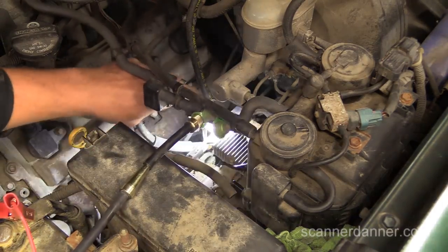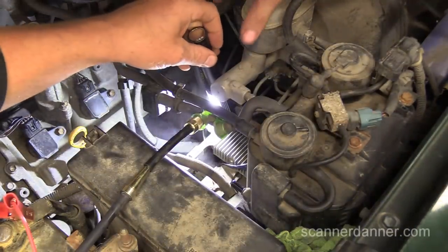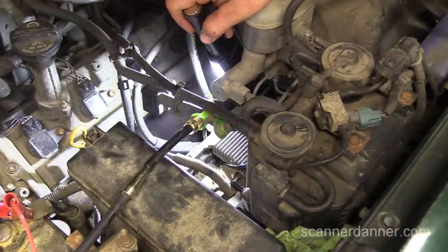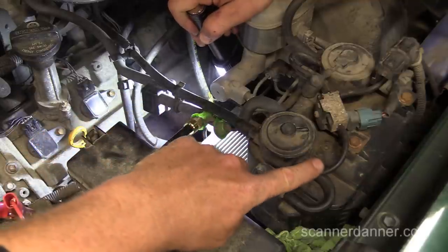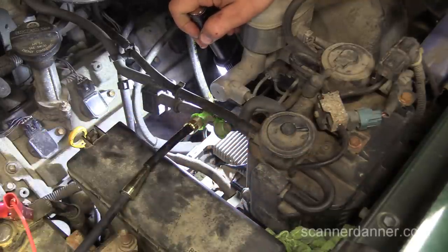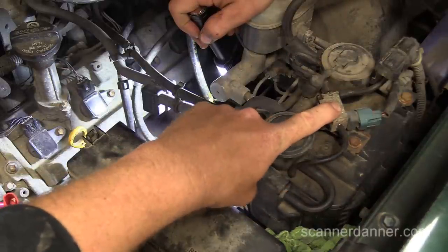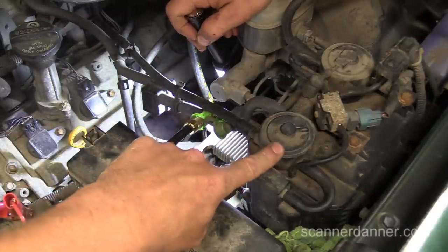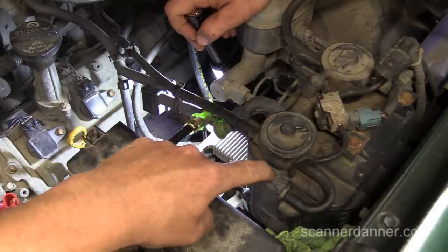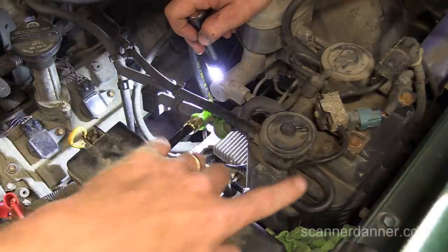To close the vent, I was thinking I could bi-directionally use the scan tool to command this solenoid to change and block my vent, but that's not the case here. This is actually done with vacuum, so to block this I can't use the scan tool. Everything I did on that desktop recording was useless — I'm looking at this now realizing I was going to electronically close it, but I can't. It's a vacuum-controlled valve.